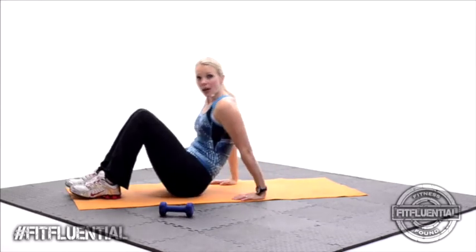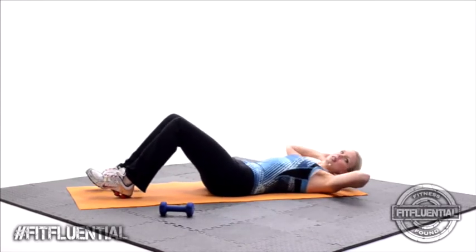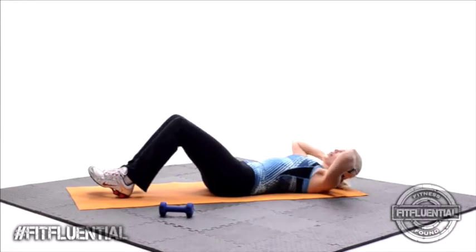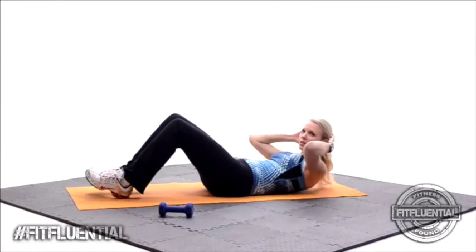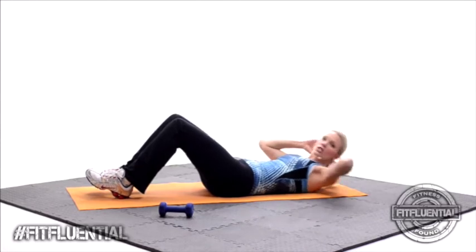You're going to go ahead and roll all the way back. We're going right into traditional crunches. Up, down. Keep that pelvis tucked under. Let's go — squeeze and hold. Little pause at the top. All right, let's change it up a little bit.